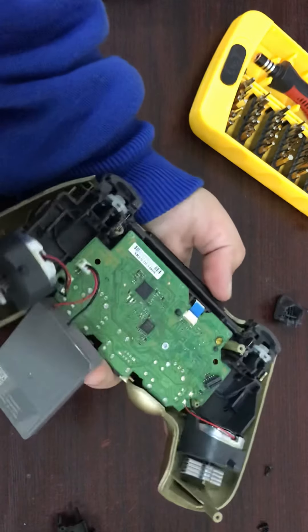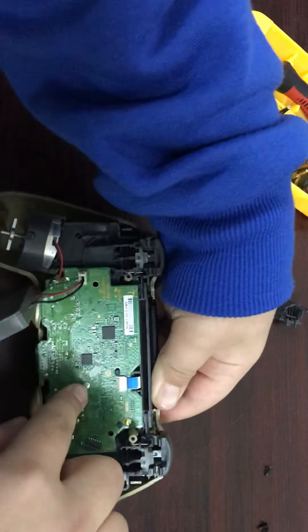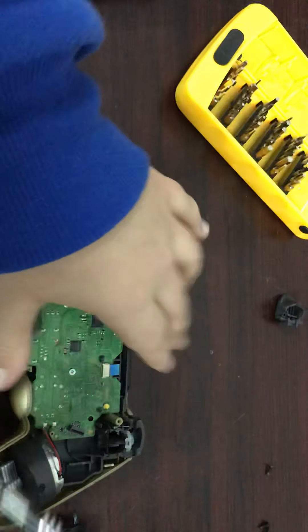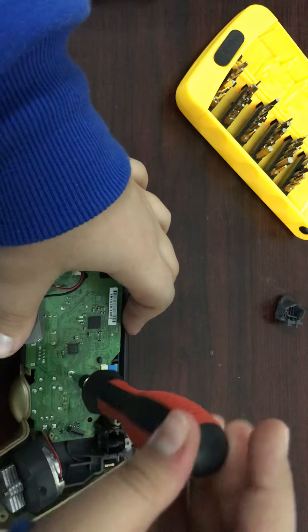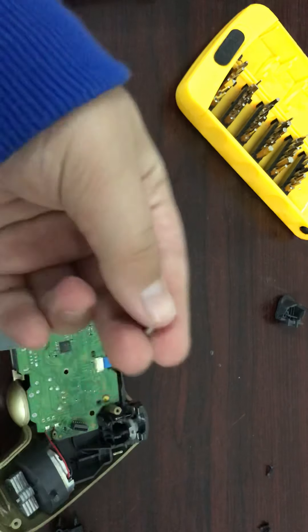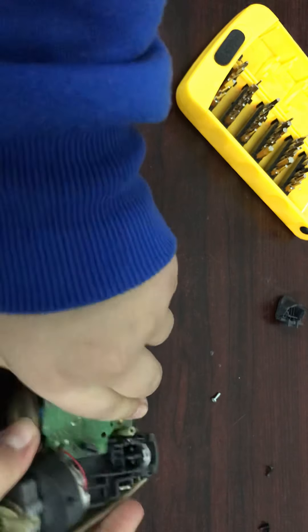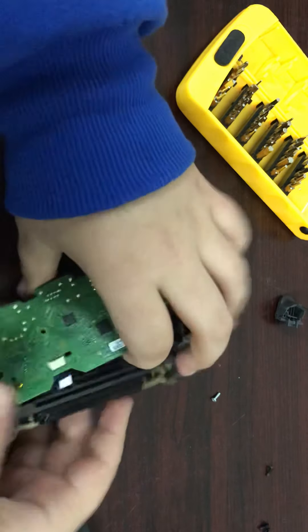Let's remove this plastic. You can see there's a screw right here, so let's open it. I'll take my screwdriver — it's magnetic. It fits, so now let's open it. I pulled the ribbon cable and I think now it will open.